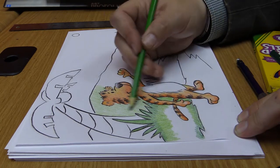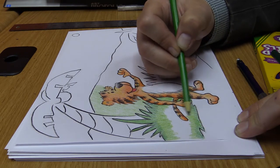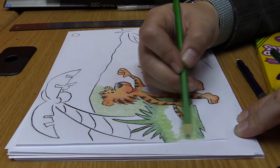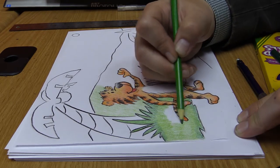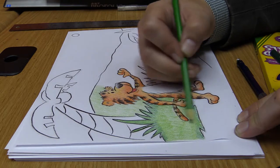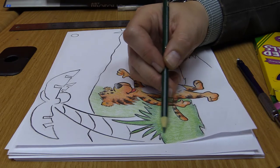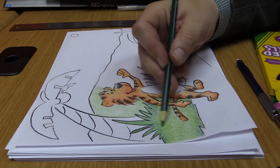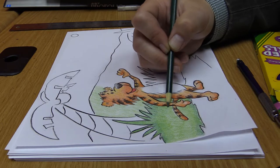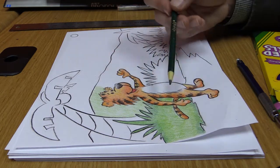Now take the lighter green and color directly over top of what you just did, but color all of it this time. What's going to happen is you'll see two very distinct hues. A hue is two shades of the same color. Make sure you color over both areas. This tells the reader they're looking at vegetation — a bush or plant — and they automatically recognize it. When they look off into the distance and see the lighter green, they say, 'That tiger is in a jungle.' Color can add to your setting tremendously.